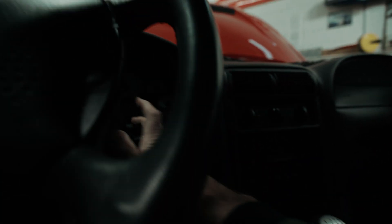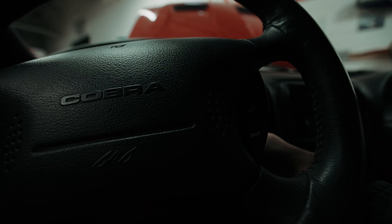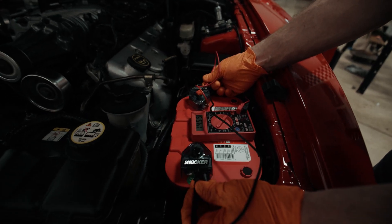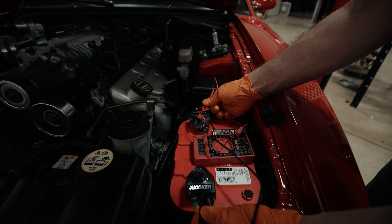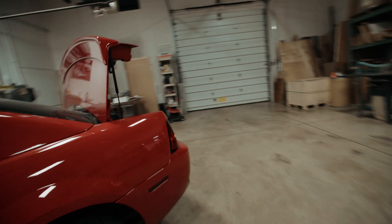Battery is hooked up, so we're going to go ahead and start it up and see if it charges. Yeah, you guys thought it was gonna blow up, didn't you? Wow — 14.5 volts. That's perfect. Nice, let's see what she sounds like.